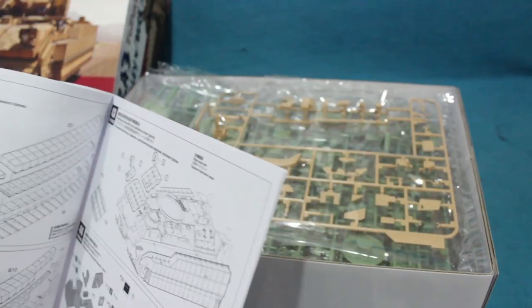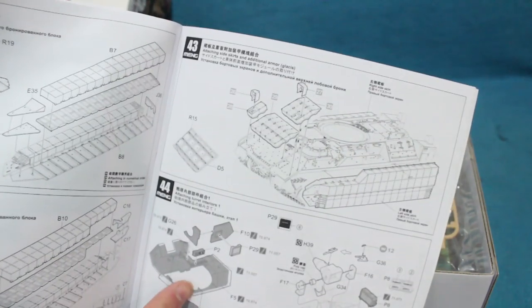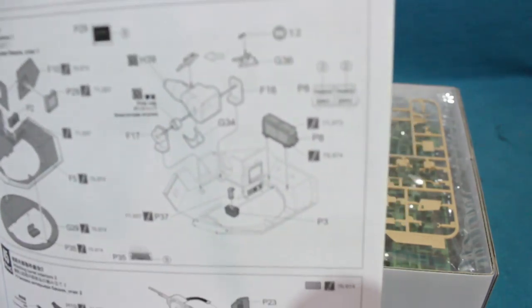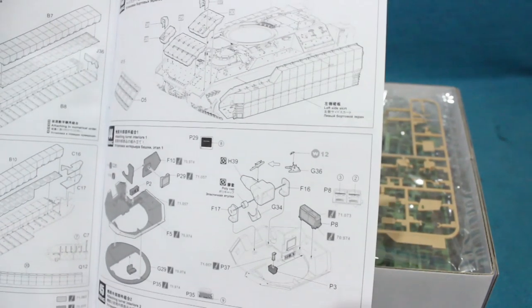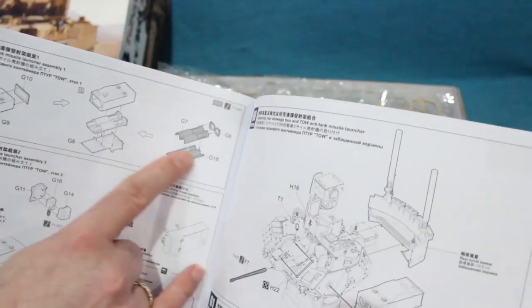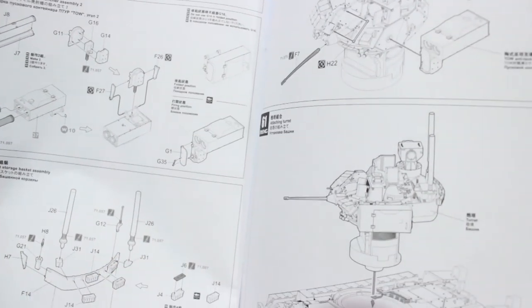Then we start tricking out the outside — lots of nice parts for the BUSK armour. The turret interior includes a nice coaxial machine gun with a flexible belt. The only thing I haven't spotted is an actual breech for the main gun — I'll need to check whether that's there. There's also a very detailed TOW launcher for the side of the turret, plus lots of up-to-date antennae.